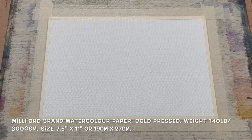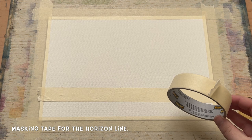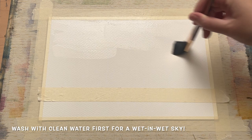I'm beginning today with a piece of Milford brand watercolour paper taped onto my board. This is 100% cotton paper, cold-pressed, size 7.5 inches by 11 inches, laying flat. I've got a simple piece of masking tape stretched across the lower third as an easy way to keep a straight horizon line while I concentrate on getting a really nice bright sky.